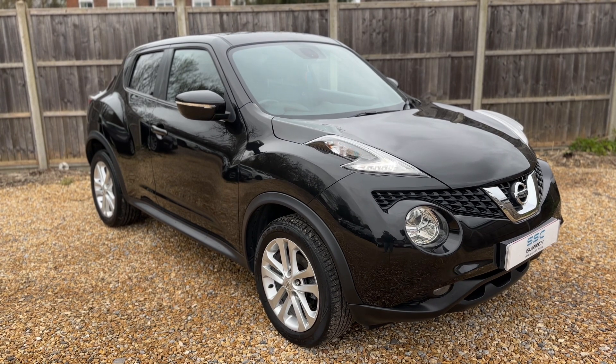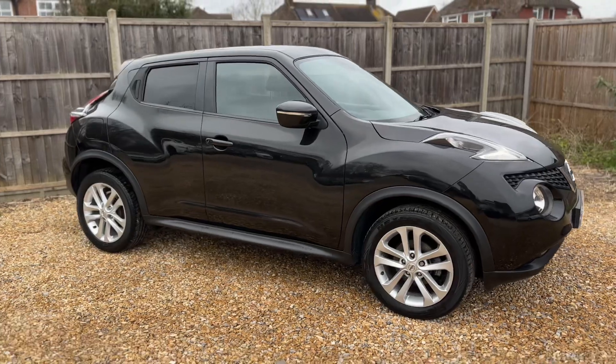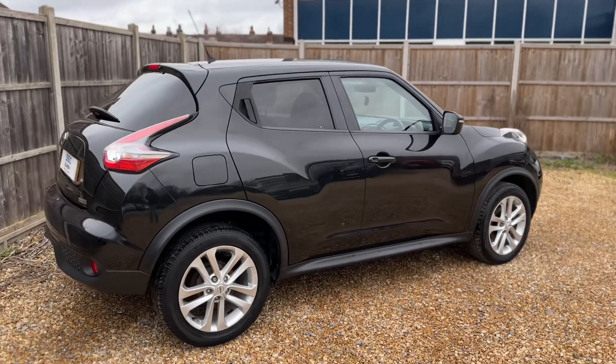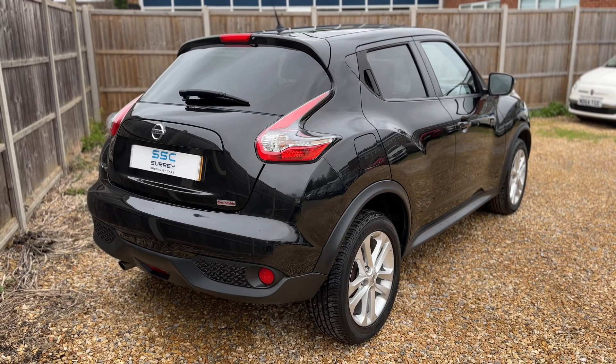Here we have the Nissan Juke on a 67 plate. I'm going to start off by showing you around the outside of the car and then we'll hop in and run through some controls on the inside. From the outside you can see it's a five-door car with alloy wheels and tinted windows. We're going to start off inside the boot area first of all.